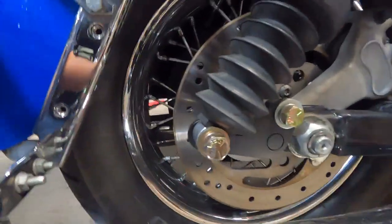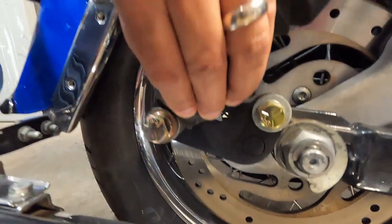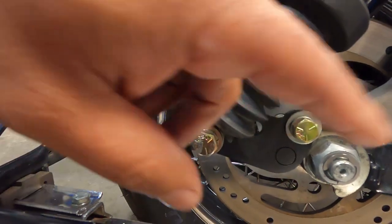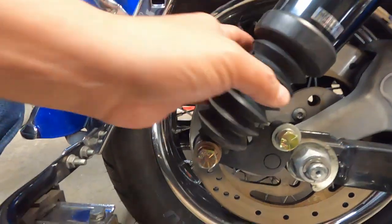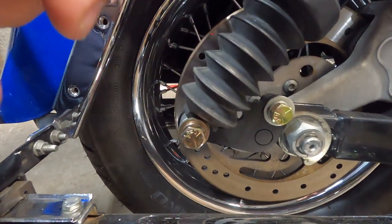So I put these blocks on and originally I only went to the second hole, which was the two-inch drop. It has three holes — one, two, and three — that's one-inch, two-inch, and three-inch drops. Since putting these on I have moved to the three-inch.